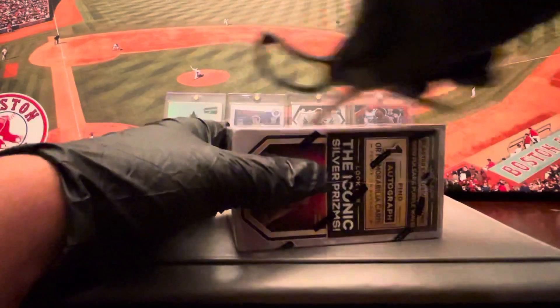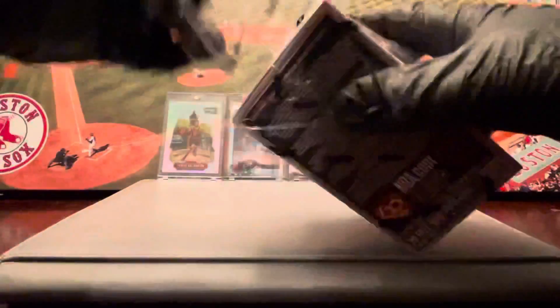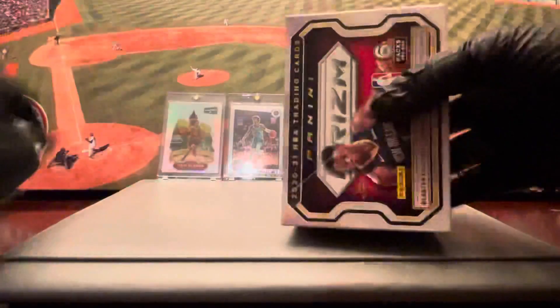All right, here we go, guys. See what we can get out of this little Prism blaster — it's supposed to be good. We have six packs, confirmed.